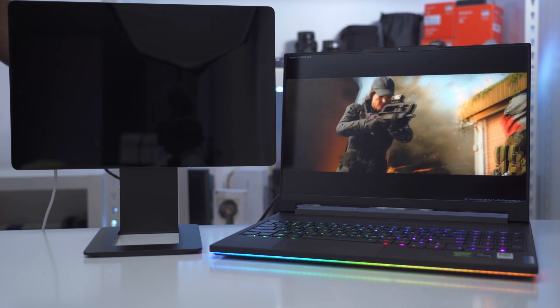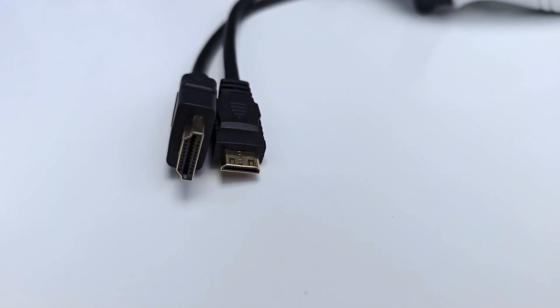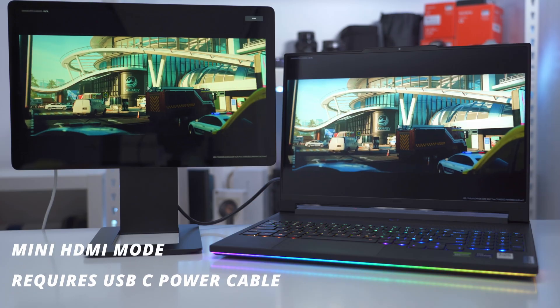If you have limited USB Type-C ports, you can use a mini HDMI cable with a regular HDMI connector and connect it to your computer that way, so you don't have to use any USB Type-C ports.